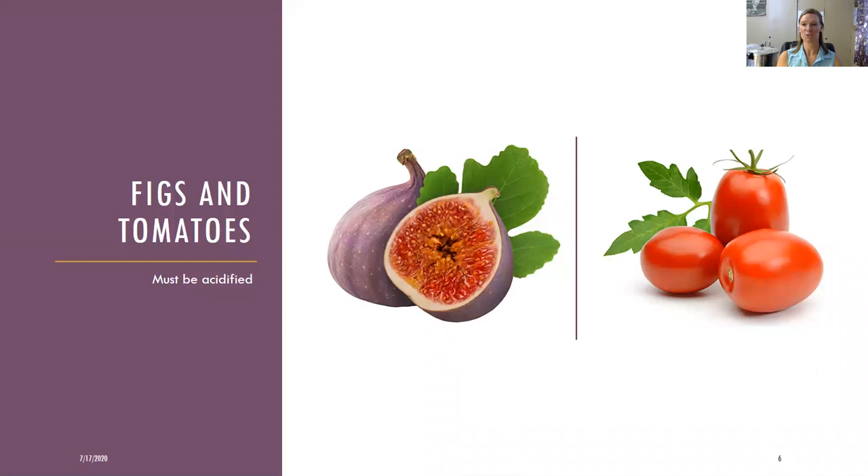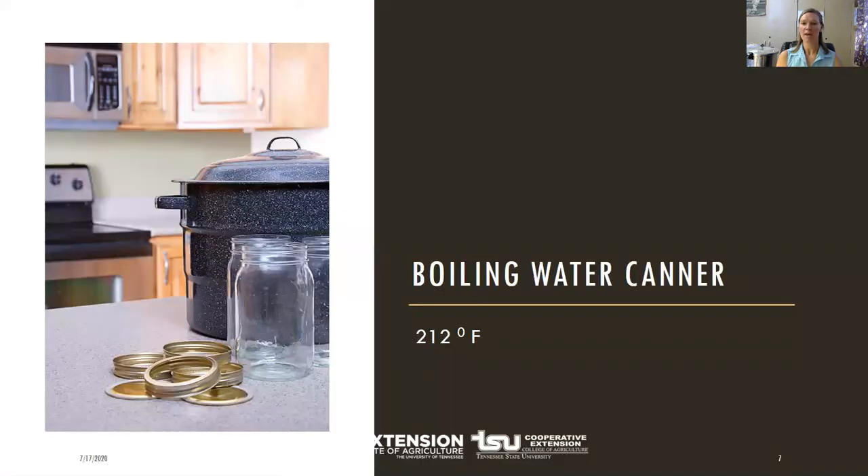An exception to this rule would be your figs and tomatoes — you have to add acid to those, like lemon juice or vinegar, and then water bath them. In pickling we like to use the water bath canner to kill the microorganisms that cause spoilage. The water bath canner process gets up to 212 degrees Fahrenheit, and that temperature will kill the most harmful microorganisms that would be growing.